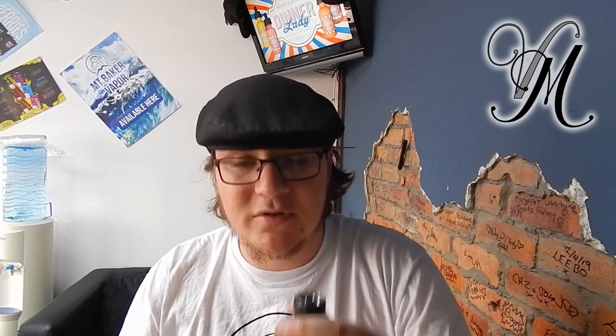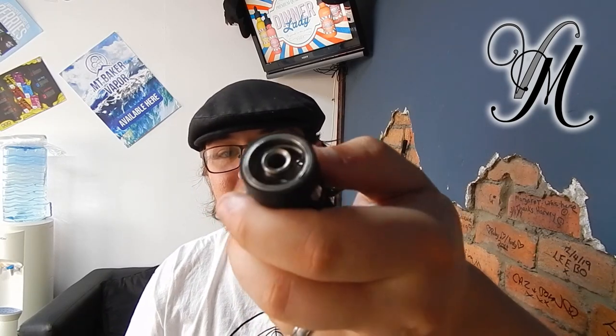If I did have one complaint, it would be the same as I have with any mesh RTA: it's not very versatile. You can't build it exactly how you want because it's a mesh — you buy the mesh you want and put it in, same as you would a normal tank coil. It's quite deep too, which another reviewer mentioned.